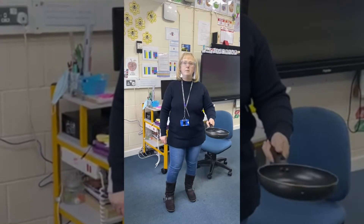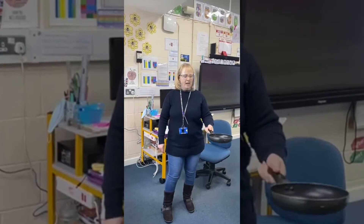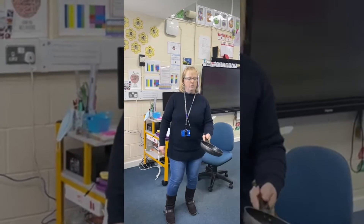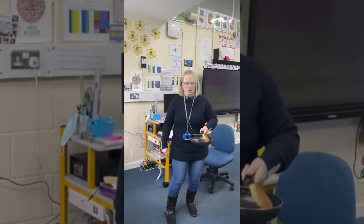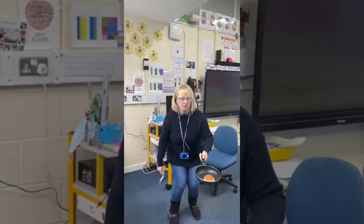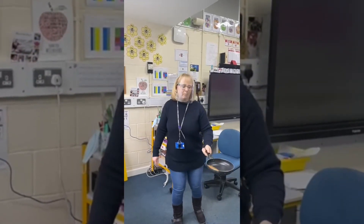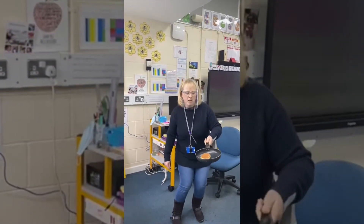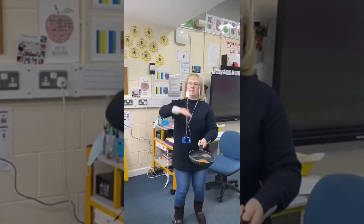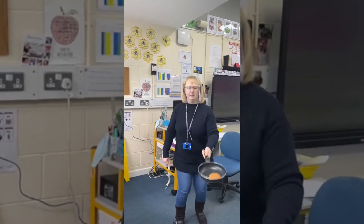Hi Mrs Young! Are you ready to flip the pancake? Year Two, Mrs Young is very nervously trying to flip these pancakes. Well done! Mrs Young's favourite topping is apples and cream, and she likes them stacked up high. Fantastic!